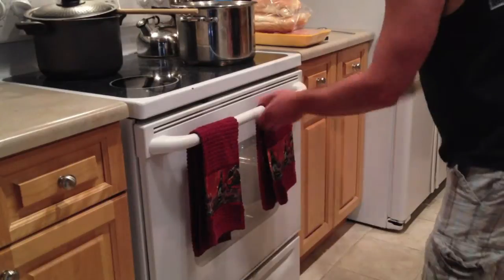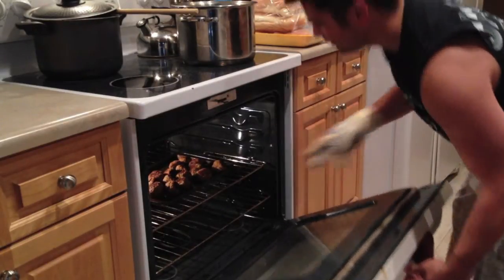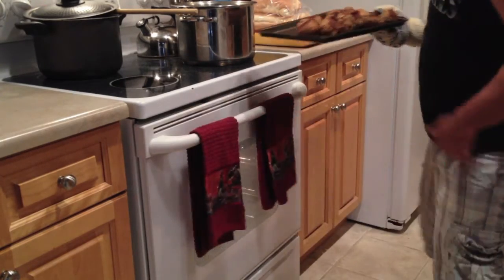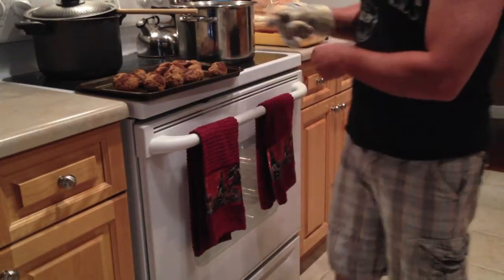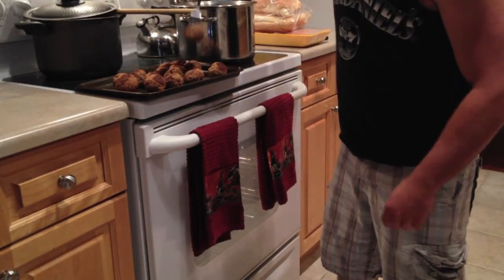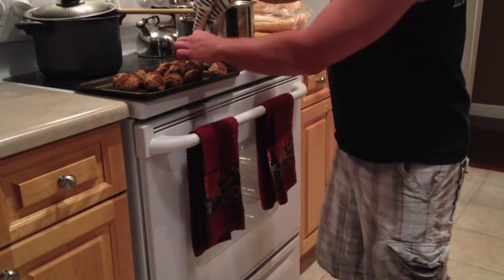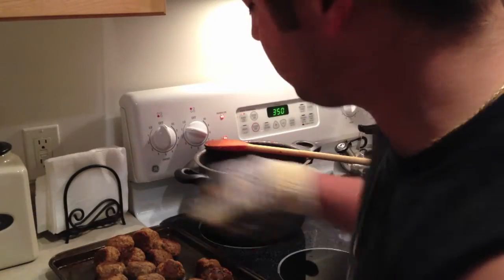I think these puppies are done. We are in business — let's pull these out. Remember what I said? Do your fork test. Stick a fork in one — see? It's good. We are good. Next and final step: your meatballs are done now. If you can stick a fork in it and just give it a little nudge and it doesn't come off, they're done. If it comes off the fork, throw them back in the oven.